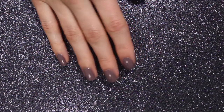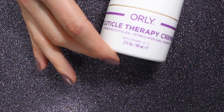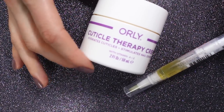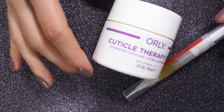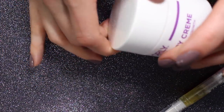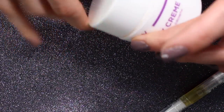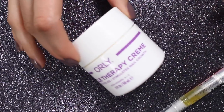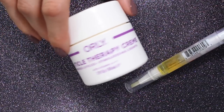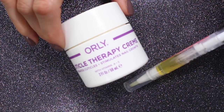As far as cuticle care and hydration goes, these are the two products I've been using the most this winter. The first is the Orly Cuticle Therapy Cream, which came in the Winter Collection Color Pass box from Orly and I have been obsessed with it — it's huge but I've used a lot of it. I use this when I'm swatching because the acetone really dries out my nails, and this gets them really well hydrated so that after swatching a bunch of polishes my nails and cuticles don't look crazy dry.